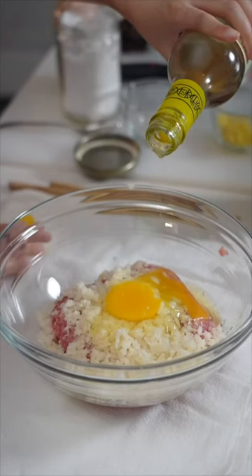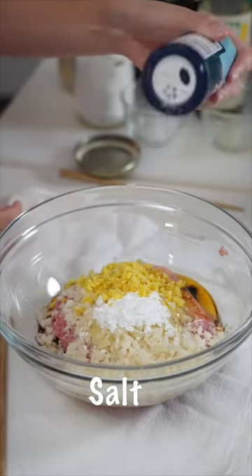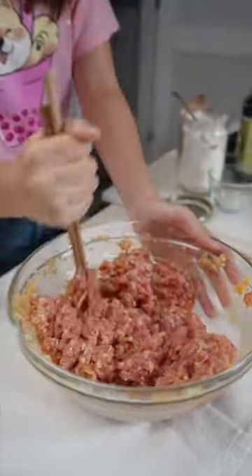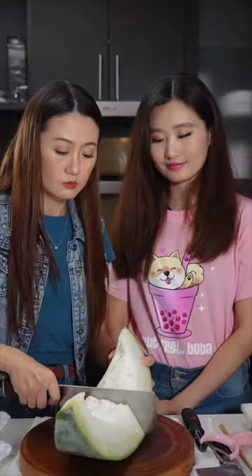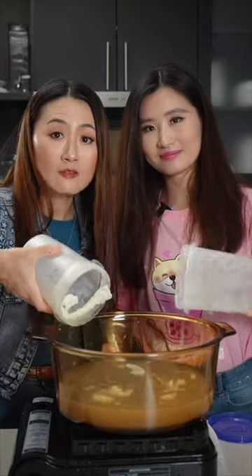Chinese soy sauce, cornstarch, ginger, and a little bit of salt. Now it's your exercise — mix everything together. For the winter melon, peel it with the cleaver. Use homemade stock — if you don't have it, you can use water.